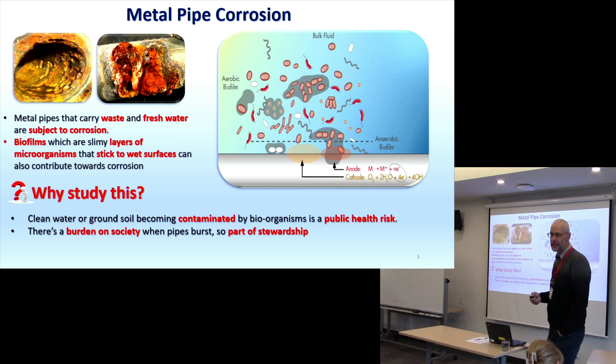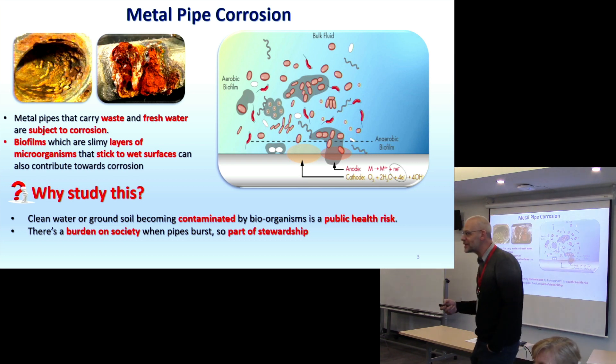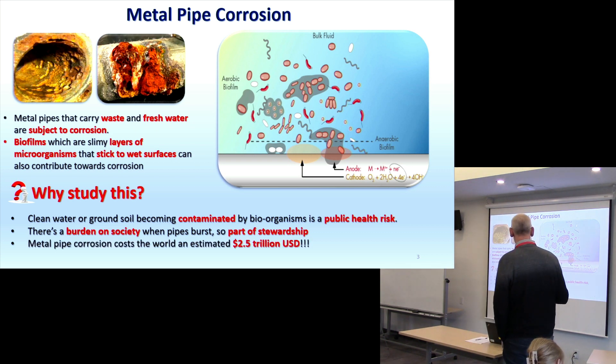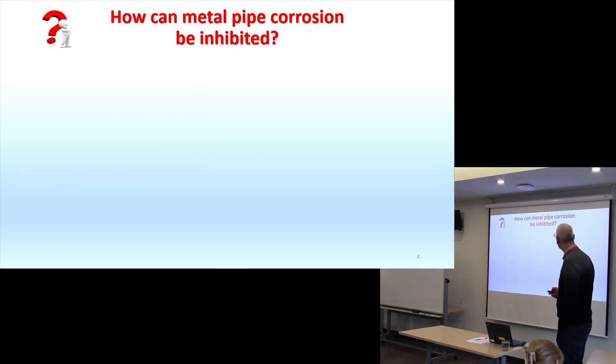This puts a burden on society. Not to mention that last year, the predicted cost of this was about 2.5 trillion dollars. So you can see this is a big issue. We want to know: how do you eliminate that?